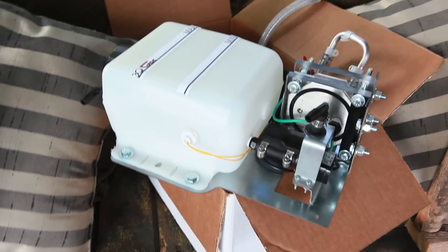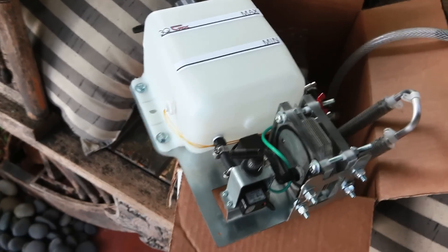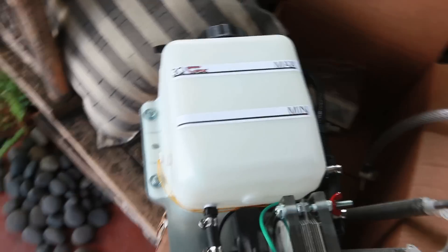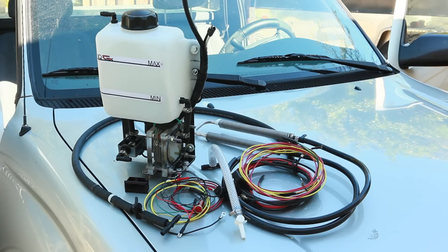I just got my Q-T-Rex HHO generator and I'm heading to a friend's shop to help with the installation process. It comes assembled and wired, which cuts down on time. The instructions are clear but I'd rather have my friend there in case I need to ask any questions.